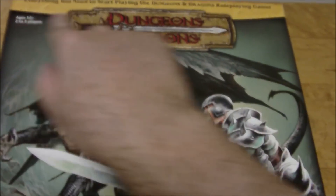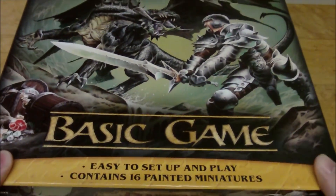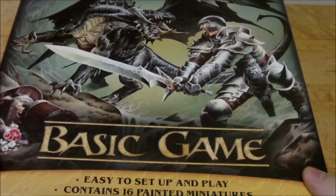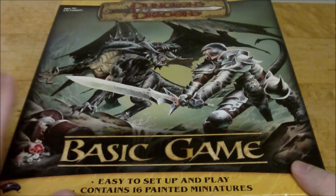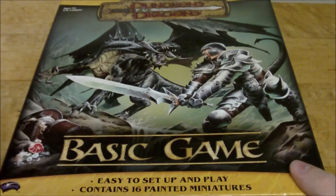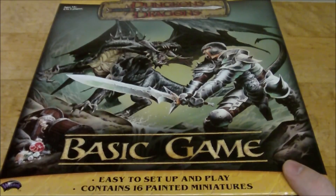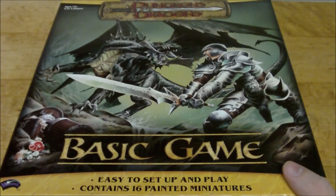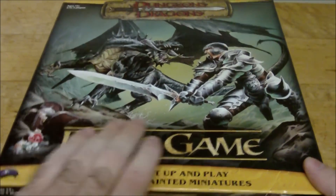On the top it just says 'everything you need to start playing the Dungeons & Dragons role-playing game,' and then 'easy to set up and play' and 'contains 16 painted miniatures.' These were all taken from the D&D minis line — there's nothing unique in this box, no exclusive mini. They were all just recast from the molds for the minis game, and it actually does include a stack card for the D&D minis game as well. I already took out one of the cards to use in the game, so I'm not going to worry about it.